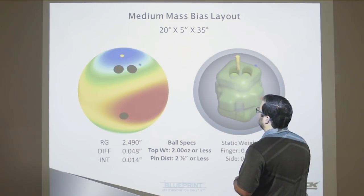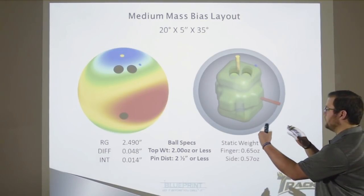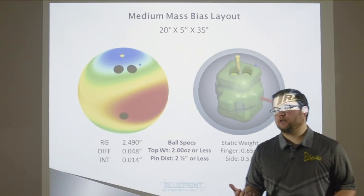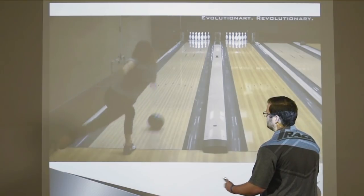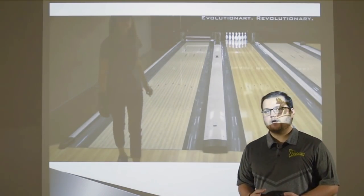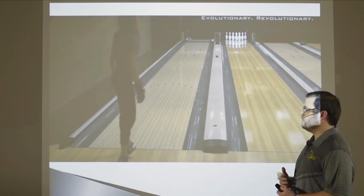The next layout is the medium mass bias. Same thing we did for Matt — we kicked that mass bias out to the right and kept her thumb right in between the two knobs. Her intermediate went to 14, manufactured at 13, so we're not modifying the core very much. She's moving slightly to the right and is going to have a slightly smoother ball motion off the break point. She doesn't lose continuation — the ball still splits the 8-9 — it's just a different type of ball motion because we've changed the layout.